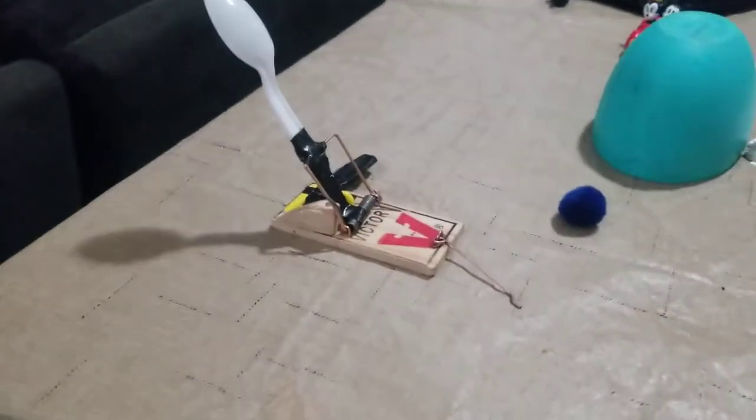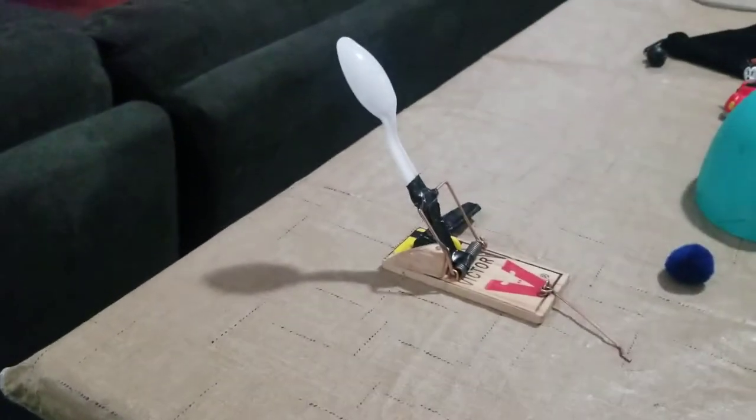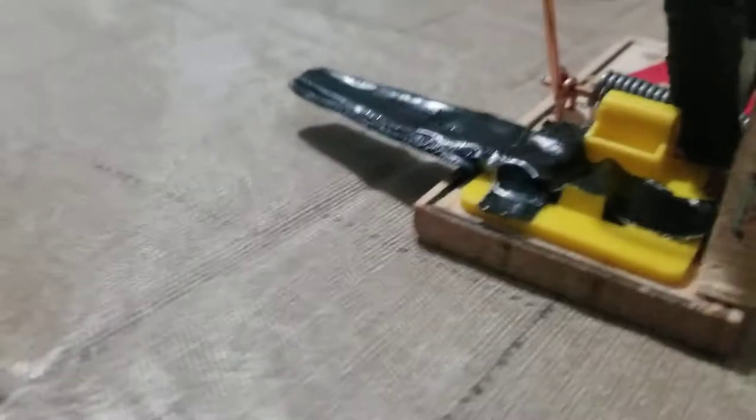My name is Aiden Silva, a former creator of the Iron Man Arc Reactors Mark 1 and 2. Today, I have made a safe mousetrap — a catapult. It's just made of duct tape, a spoon, some wood, and some nails. It's pretty simple.